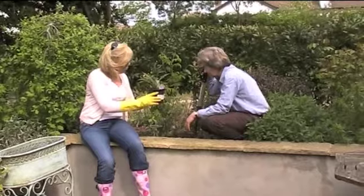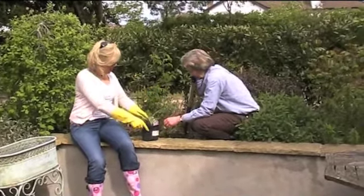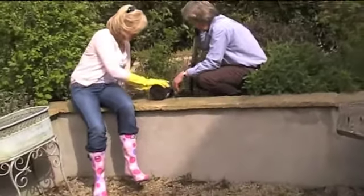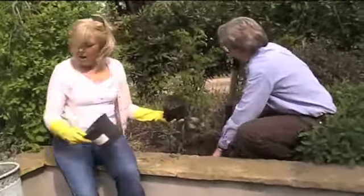So here we have the plant - you've soaked it in water first because it was quite dry in the pot, so you pop it down and let the bubbles come up. So you've got the gloves on, and I'm going to get you to take it out of the pot. I've noticed you tap them to loosen it - you tap the edge like that.